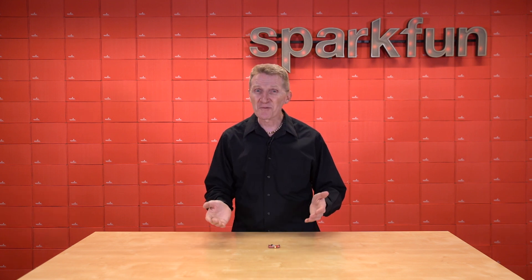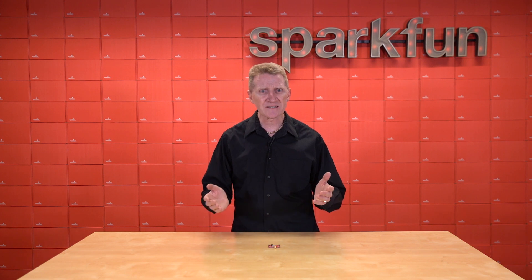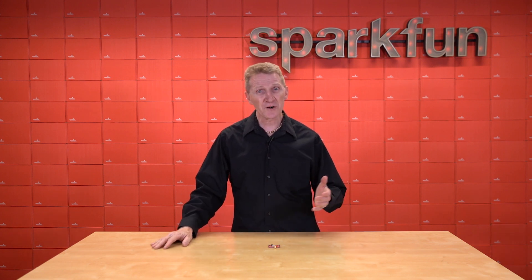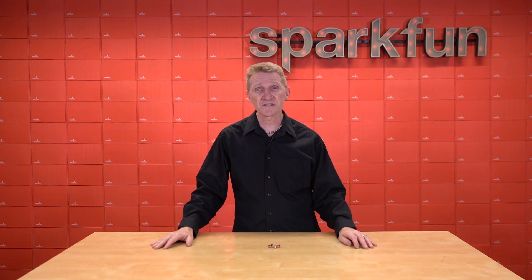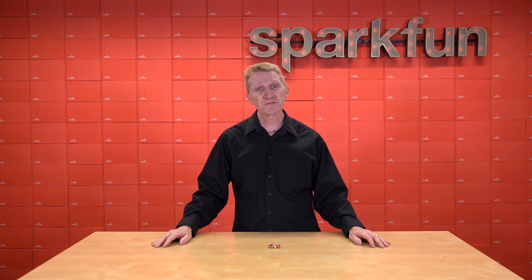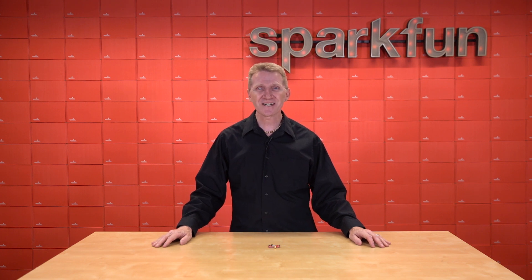And let's face it, I kind of want that kind of accuracy, and in fact, in some projects, I actually need that kind of accuracy. But what am I going to do with all, or at least some, of my older GNSS boards? Well, as is so often the case, SparkFun has a solution. Introducing the new SparkFun GNSS Correction Data Receiver.